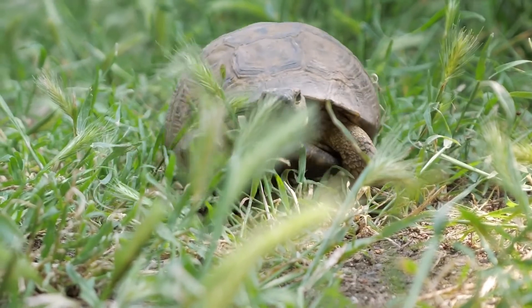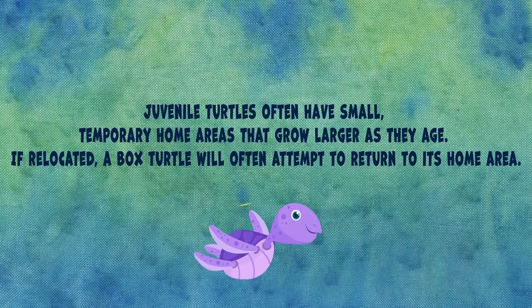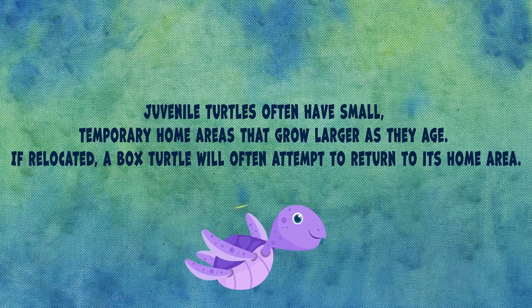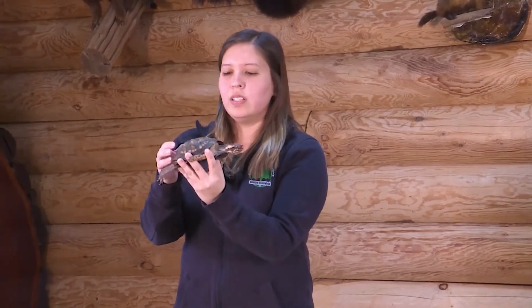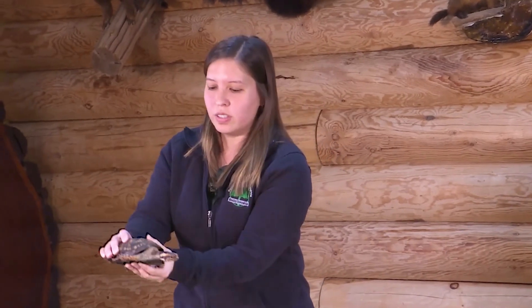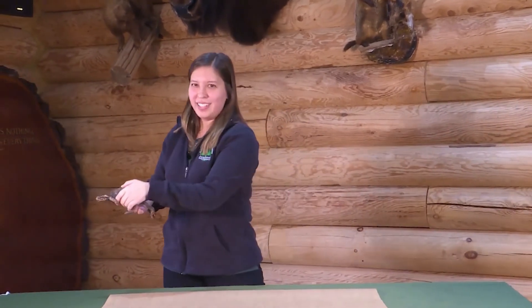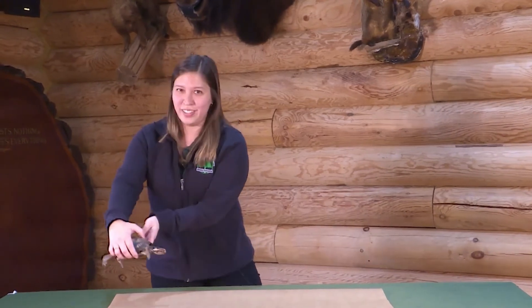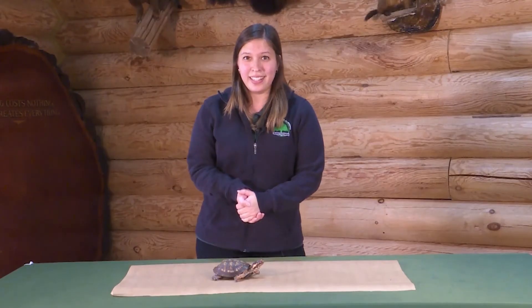Something you can do to help turtles out in the wild is if you see a turtle crossing the road and you are with your adult, you can ask your adult to see if it's safe to stop the car and help that turtle cross the road. Even though their shell is really strong, it's not strong enough to withstand a car accident. You want to move the turtle in the direction that they are walking, because if you turn the turtle around and put it the opposite way, it's just going to say, that was kind of a waste of time! If you would like to meet Pancake and our other animal friends, stop by the Nature Center — we're open Wednesdays through Saturdays 10 a.m. to 6 p.m., and Sundays from noon to 5 p.m.